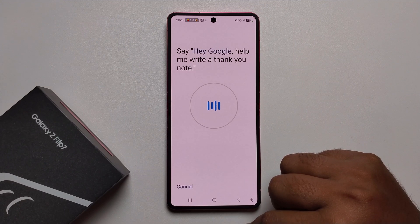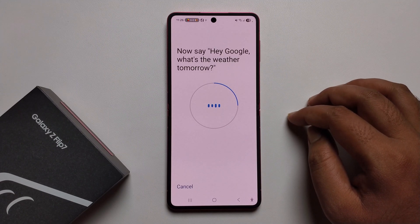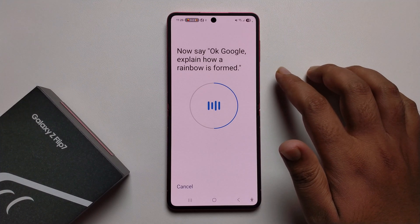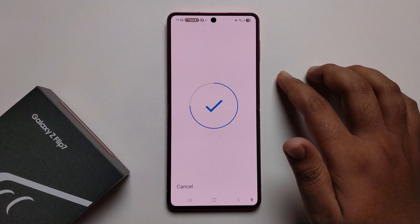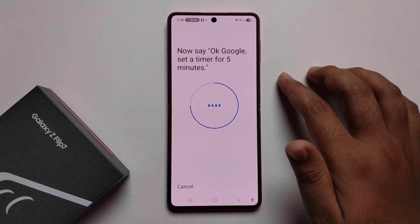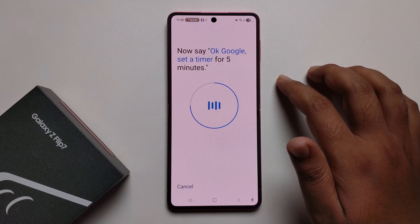Now say: Hey Google, what's the weather tomorrow? Now say: Okay Google, explain how a rainbow is formed. Now say: Okay Google, set a timer for five minutes.